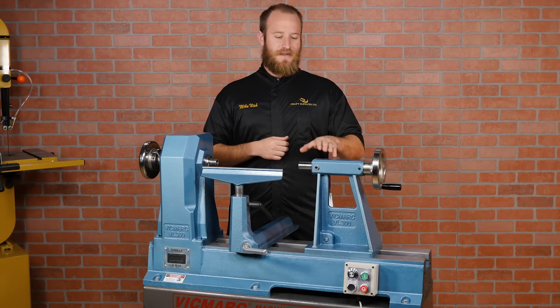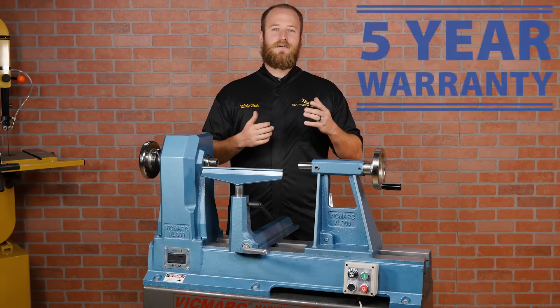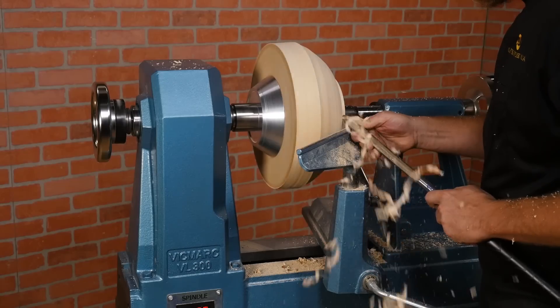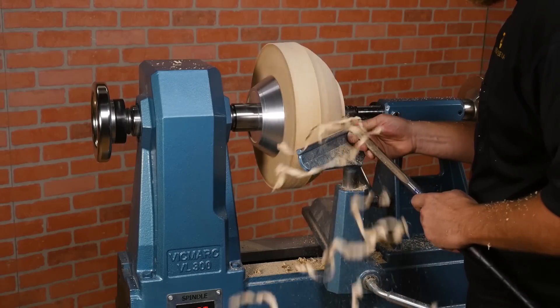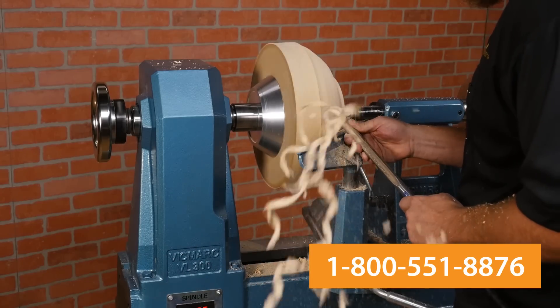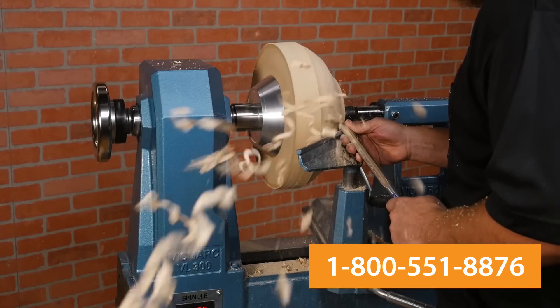Vicmark has really done a tremendous job with the VL300 and it's our staff pick. We also offer an exclusive 5-year bumper-to-bumper guarantee. If you're in the market for a premium bowl turning lathe, the VL300 gets our strongest recommendation. To learn more, give us a call at 1-800-551-8876. If you liked the video, give it a thumbs up and subscribe to our channel for more woodturning videos.